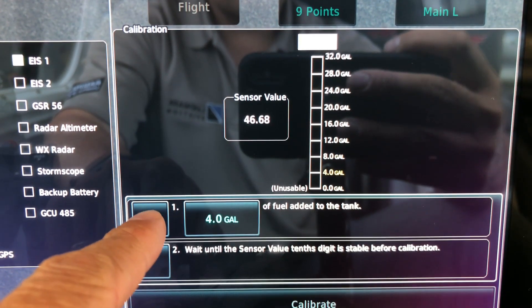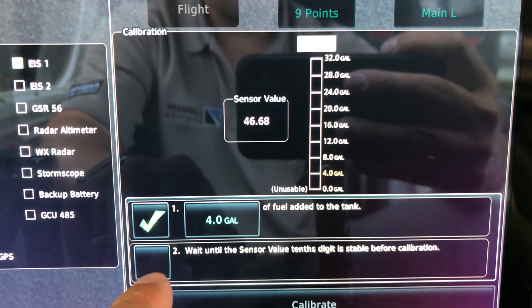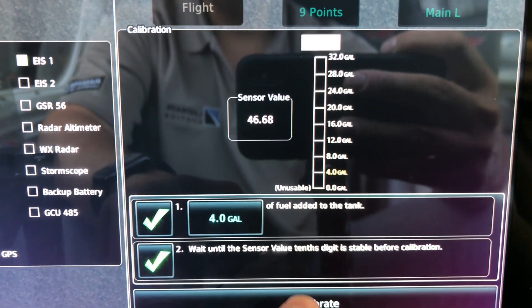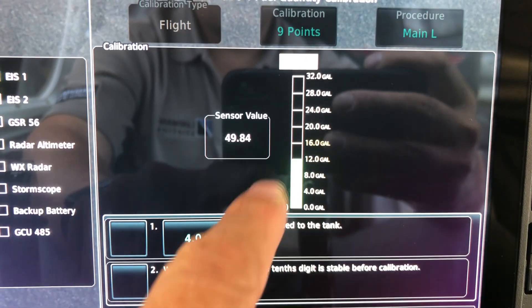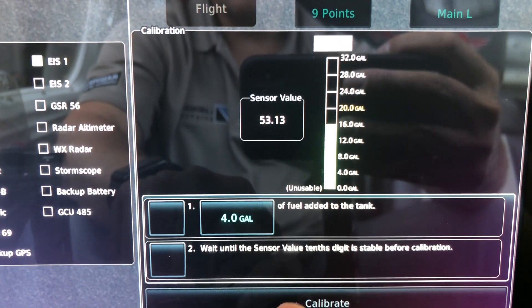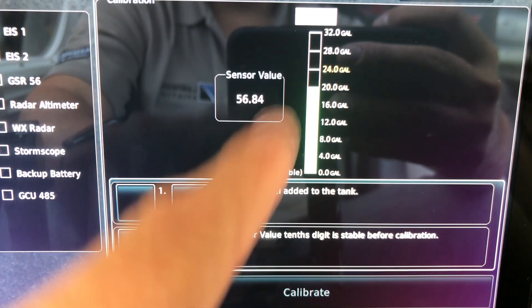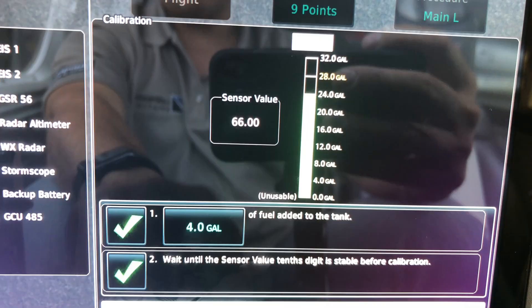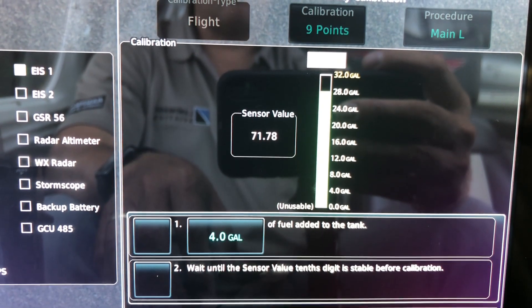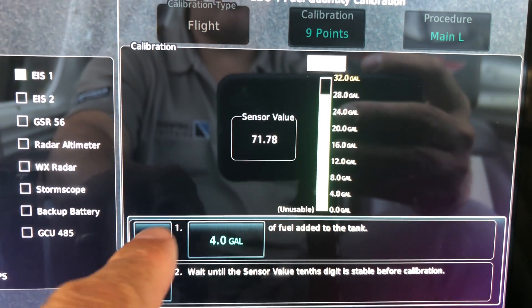I've added four gallons. The sensor value has stabilized — calibrate. It's calibrated to four gallons now. Adding up to 12 gallons... that's 16 gallons... that's 20 gallons. Looks like we did better this time.